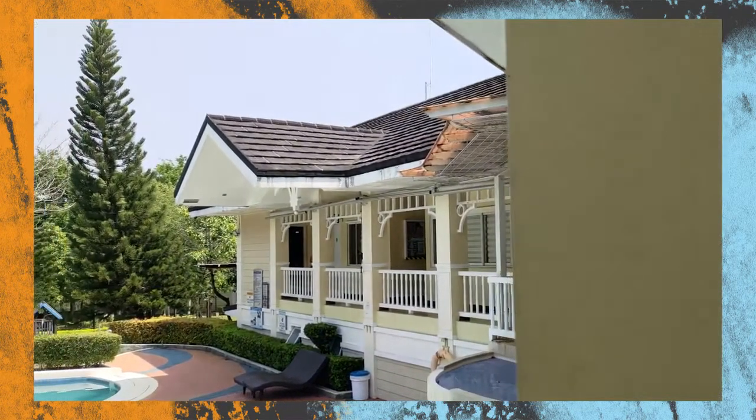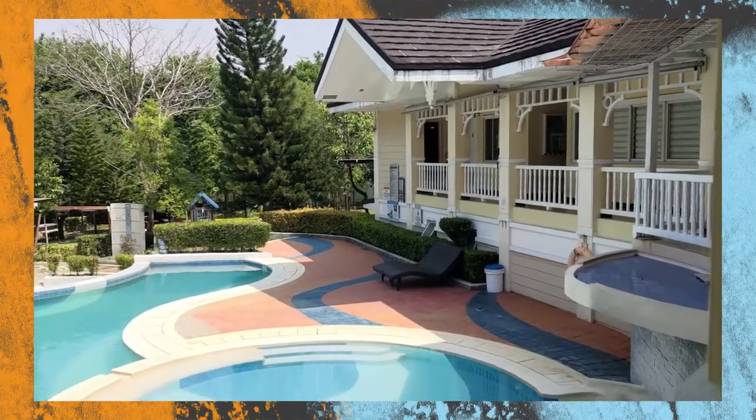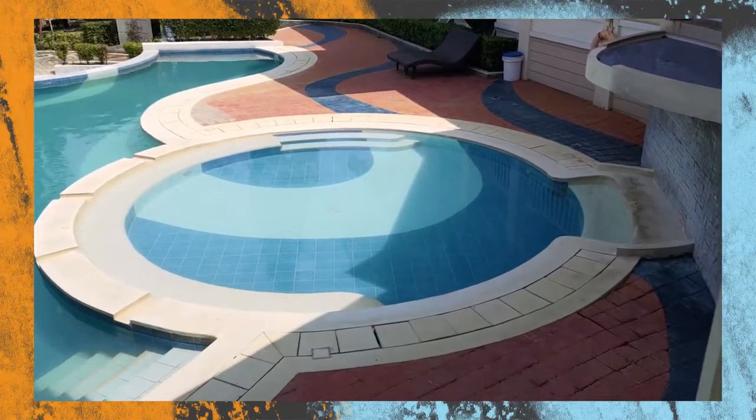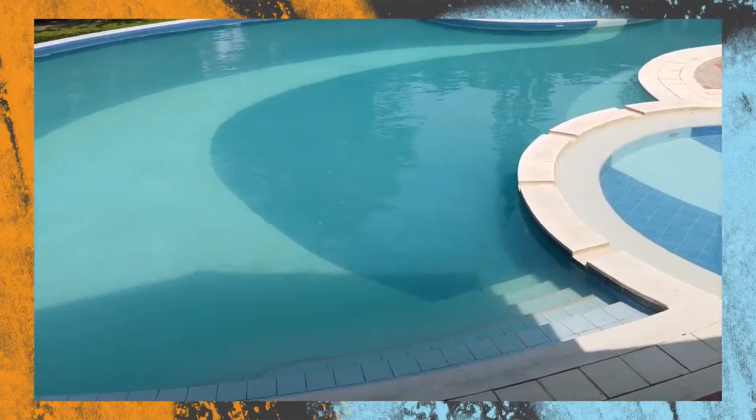When it comes to videos, users can record up to 8K at 30FPS. You also have the option to shoot at 4K and Full HD at up to 60FPS. If you want smoother videos, you can activate the Hyper Steady feature, but you'll only be limited to Full HD.